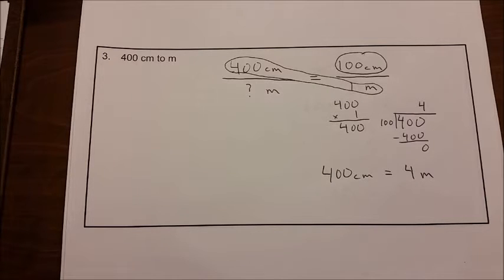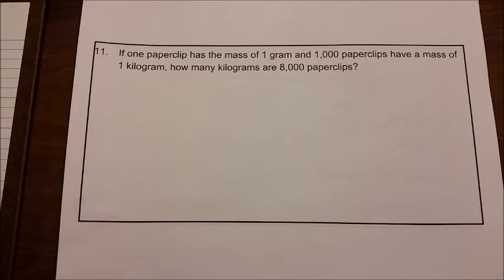Now we're going to do the rest of the problems on our own down to number 10. Before we go on to the word problems starting at number 11, we're going to watch a little more video. Let's look at number 11, the first of our word problems.